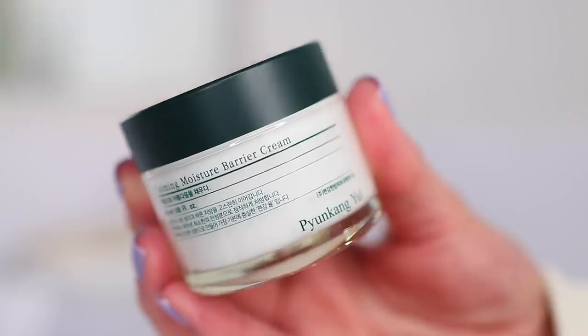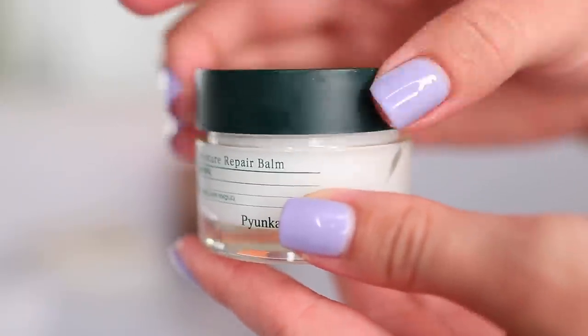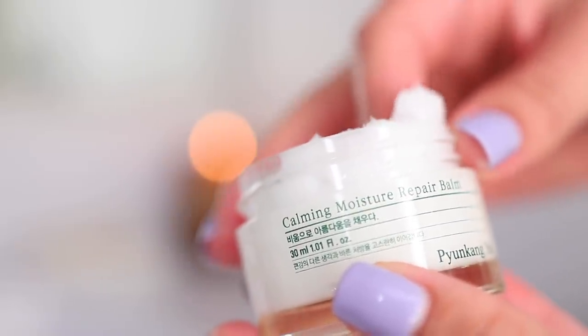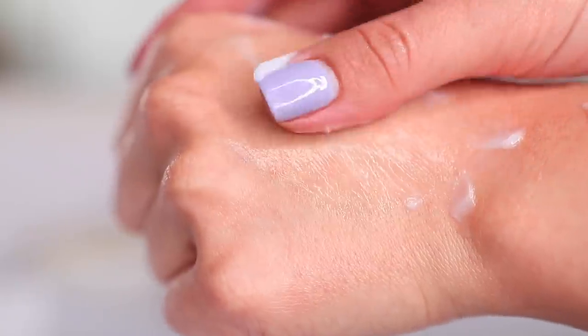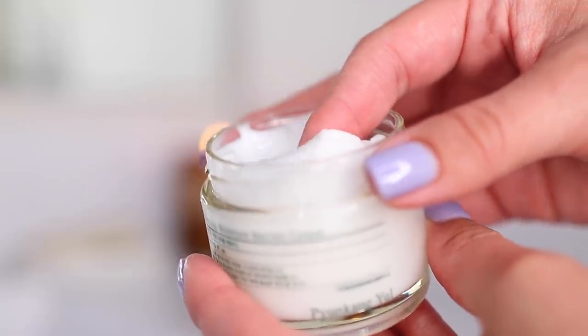The three products in their calming line are most suitable for combination and oily skin. Their products are cruelty-free, non-comedogenic, alcohol-free, paraben-free, allergen-free, and fragrance-free — which is key for me because my skin gets really irritated when I use skincare products with fragrances.